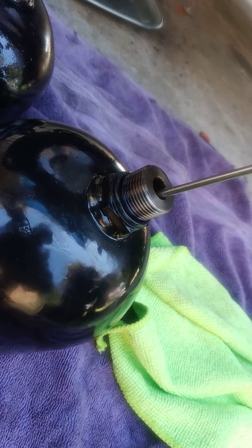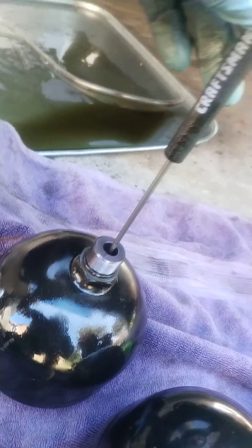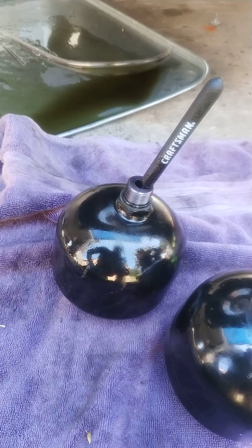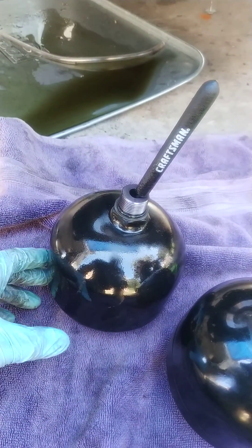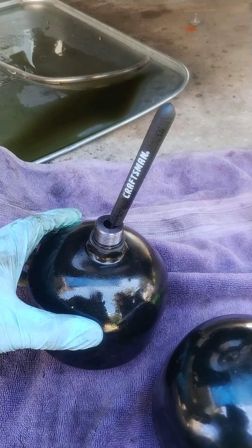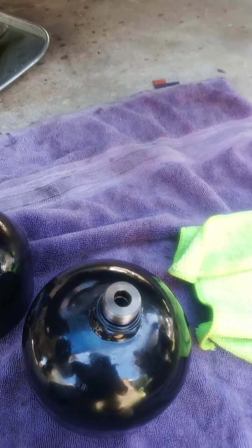And then with the older one, this just goes right through. So we know for sure that the diaphragm inside of this accumulator is collapsed, so we're doing the right thing here.